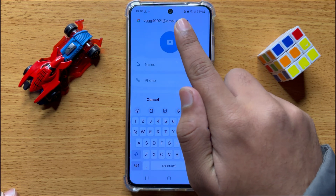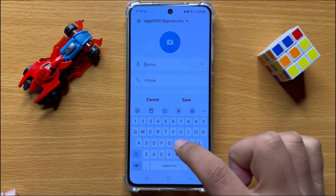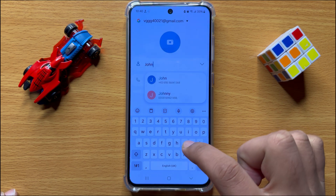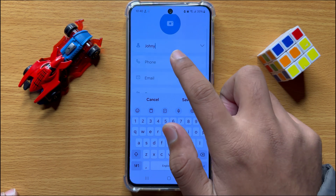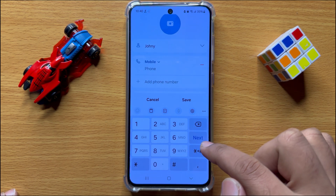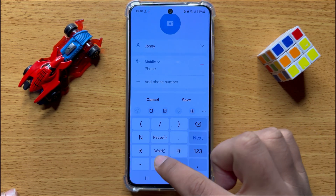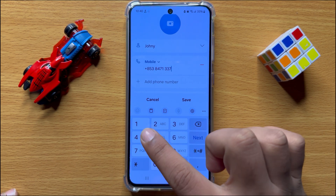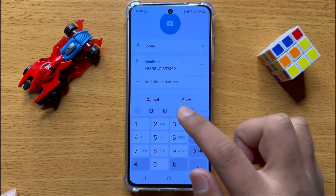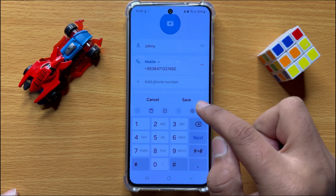Now after choosing the Google account, add the name and then enter the phone number. After entering the phone number, click on save.